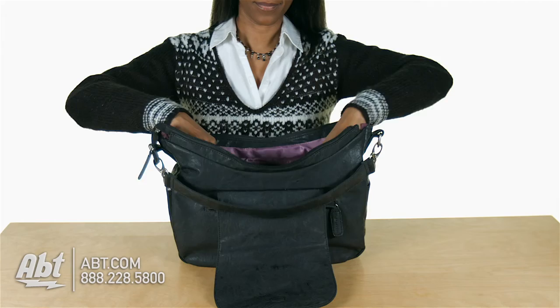You can also remove the basket, which gives you the option to use this carrier as an everyday bag. To learn more about all the Kelly Moore bags we carry here at APT, visit us at APT.com. And be sure to like, comment, and subscribe on our YouTube channel.